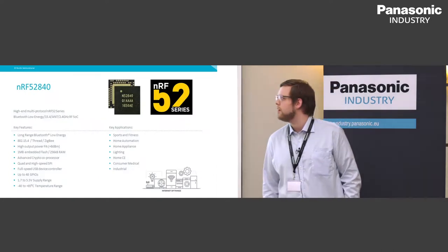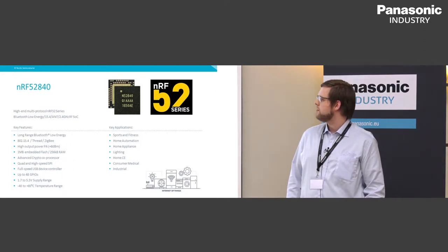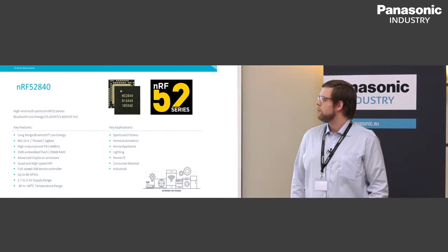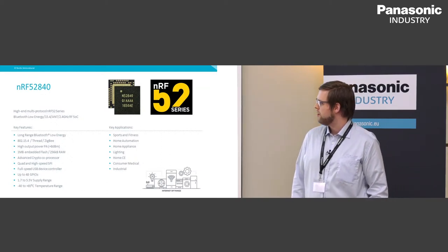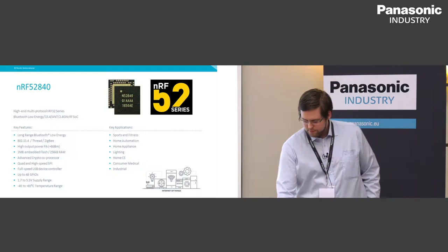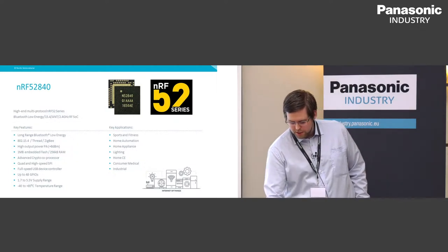We have listed some key applications. Most important for mesh networks are home automation, lighting, and industrial, which are typical use cases for mesh networks.